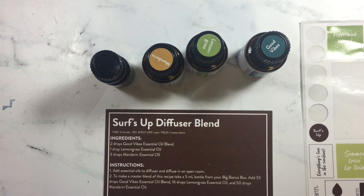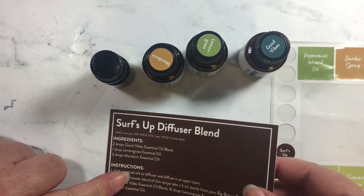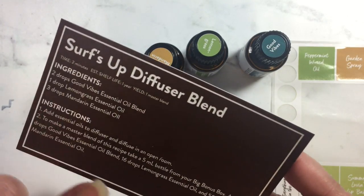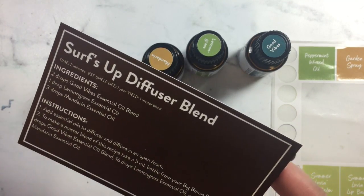Hi, this is Janet from Try It, Like It, Create It and today I am working with my June box from Simply Earth and what we're going to be making is this Surf's Up Diffuser blend.